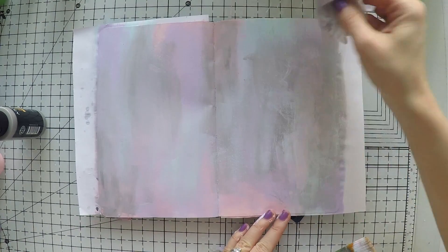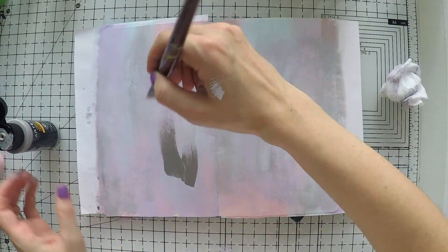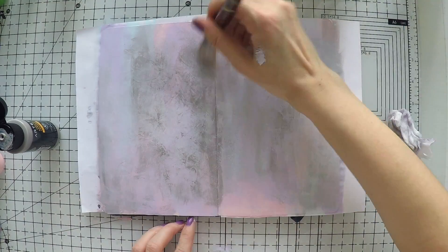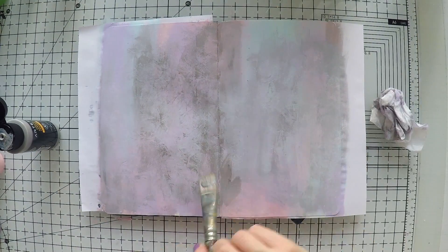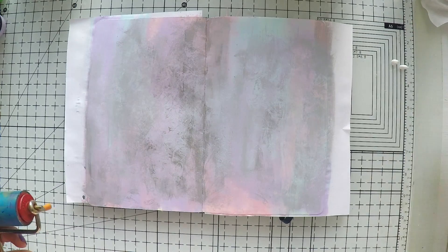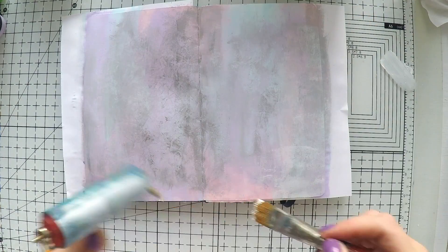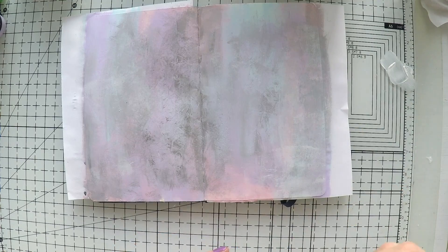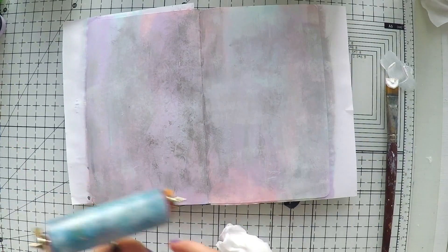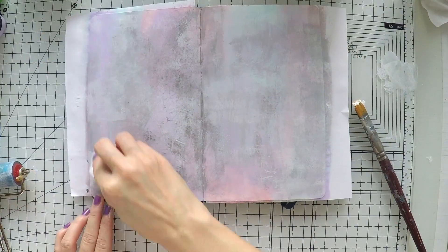Work until you get what you want. I am also dabbing with a baby wipe to take off the excess — until acrylic paint dries you can just take it off easily. But it dries quickly, which is the beauty of it, so you need to act quick. After this, I also decided to use a little bit of white with my brayer, again to push these colors to the background a little. I'm using my brush to put it on the brayer, and I am again using a baby wipe. I think it is a bit too much, but this gives a little texture as well, which I like.